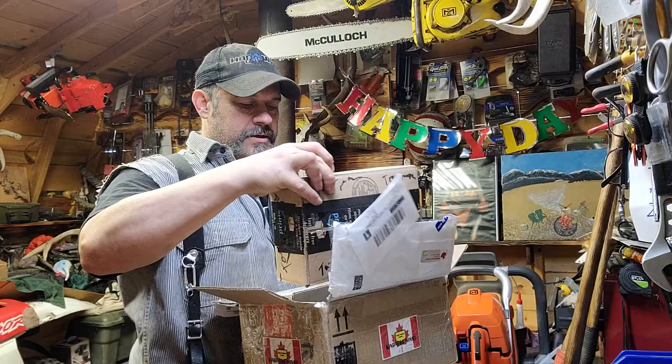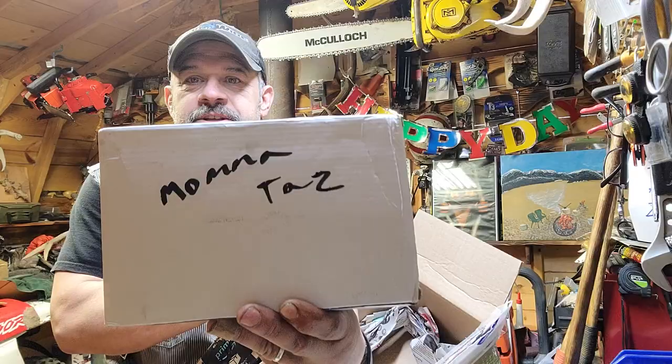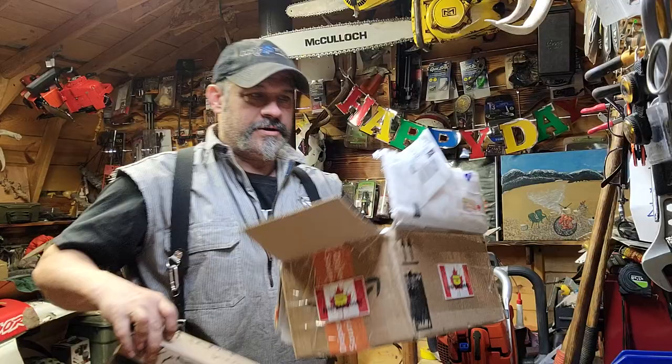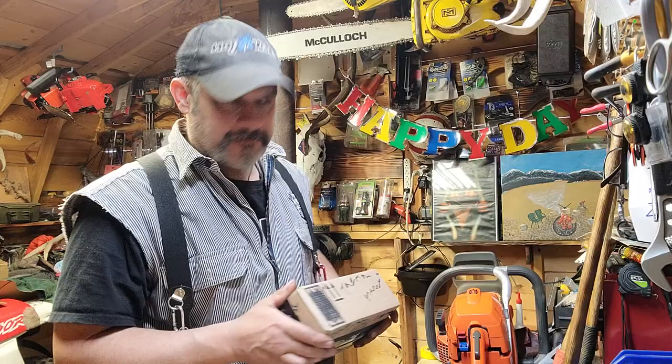Well, this is from the Bushman. There's a box for mama Taz, so I'll give that to her if she can open it on her channel. I'm gonna open this box because it says Taz Man, so let's get into it.